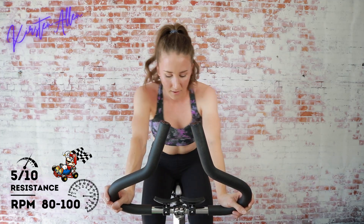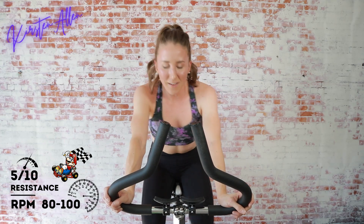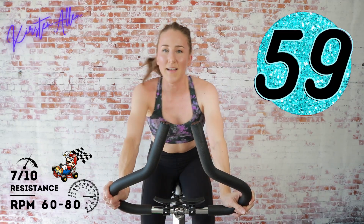Increasing that resistance — you need it as you tempo, so out of habit I just knocked it down and then I had to bring it back up. We are tempoing for 45 — you got it, it's almost done. Final five seconds — start those rolling hills, we're on the Donkey Kong course! Find that seven.